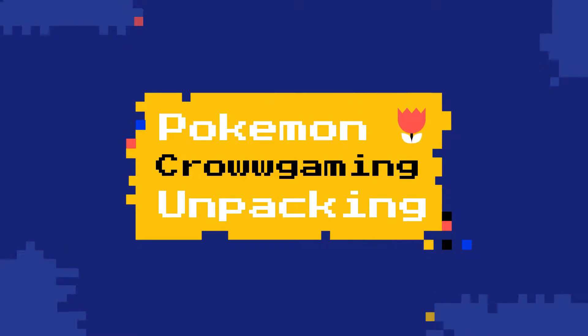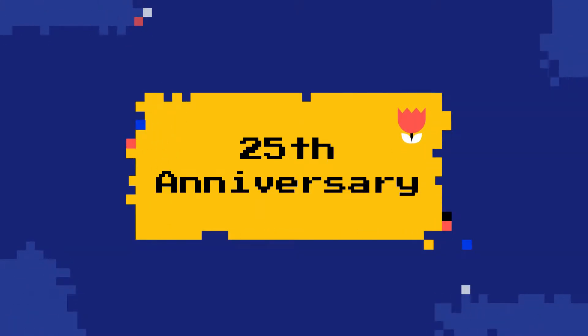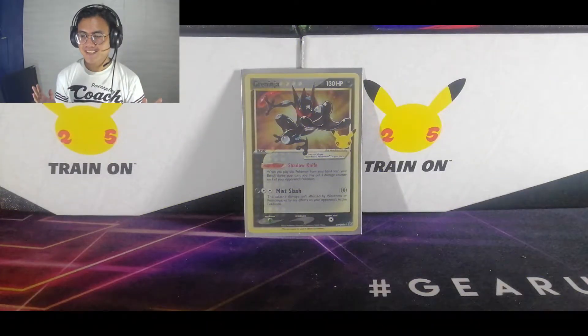What's up guys, Kuro here and welcome back for more unpacking videos. Today is the third part of our 25th anniversary Pokémon unpacking video. It's the same Elite Trainer Box, nothing new or special, so I won't explain everything again. I know you're excited, I'm excited as well to open those packs — we still have a lot we didn't get. So without further ado, let's unpack more Pokémon packs!